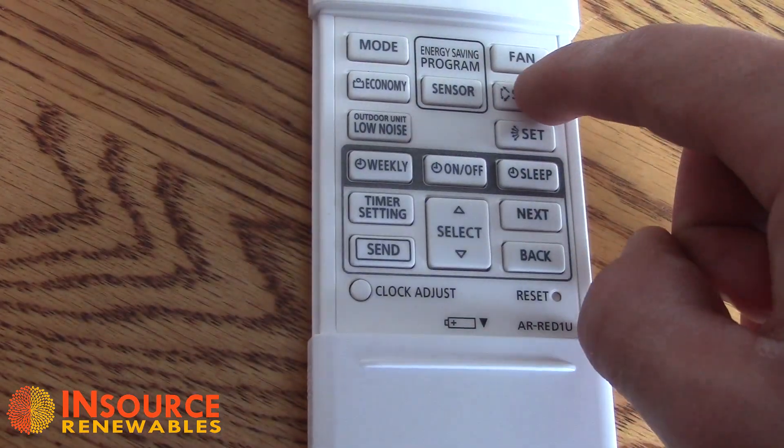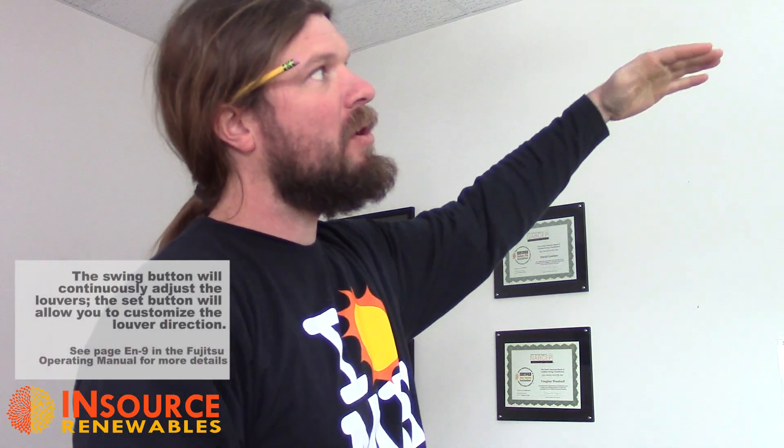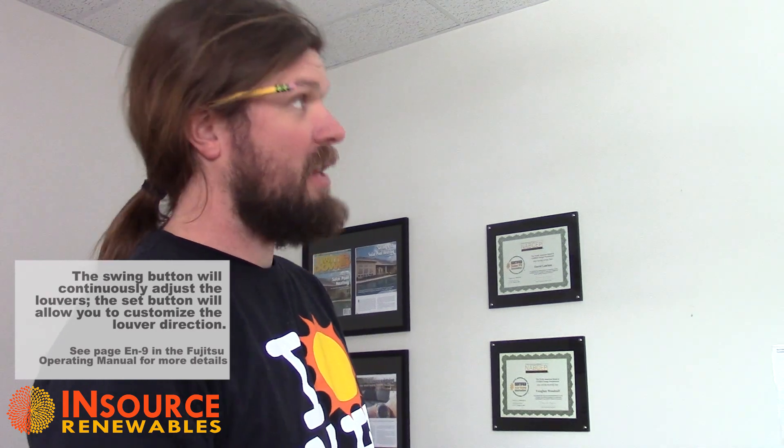If you find cold spots in the house or in the area of the unit, remember it only pushes heat out about 25 feet. You have the option of hitting the swing button, which will move the louvers up and down on the bottom of the unit to sweep heat back and forth across the space. If you feel the unit is blowing air on you, you can manually set the louver position using the set button. In heating mode the unit pushes heat down across the floor because heat rises; in cooling mode the louvers point more straight out, pushing cool air across the room so it sinks. The most efficient way is to let the unit set them automatically.